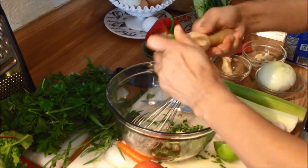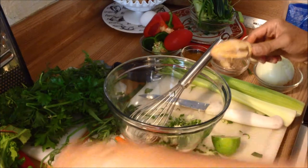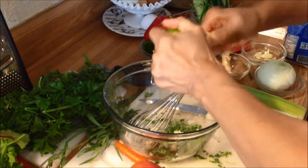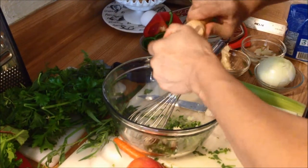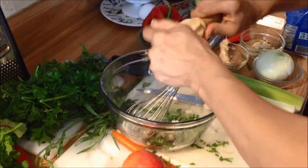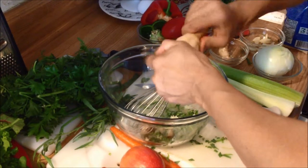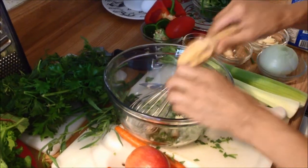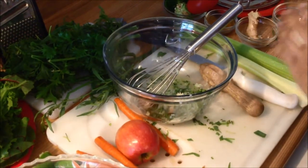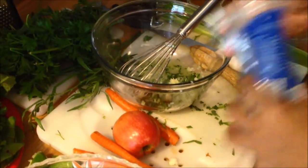Some limes are big but they're mainly skin with no juice, so you have to be careful picking limes. Lemons are good too — you can mix lemon and lime if you like. Both are very good for you: high vitamin C, balancing pH, and all the good stuff.